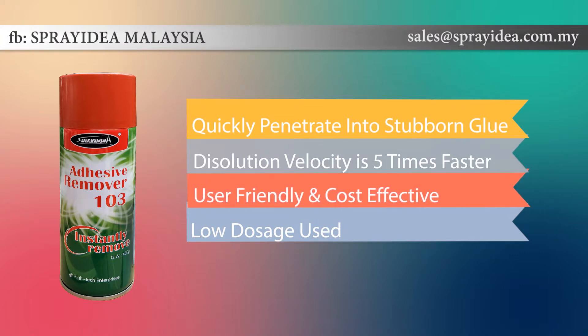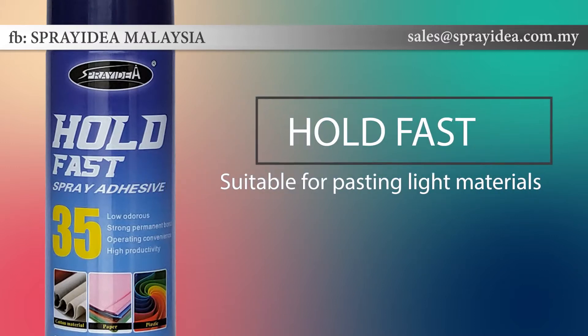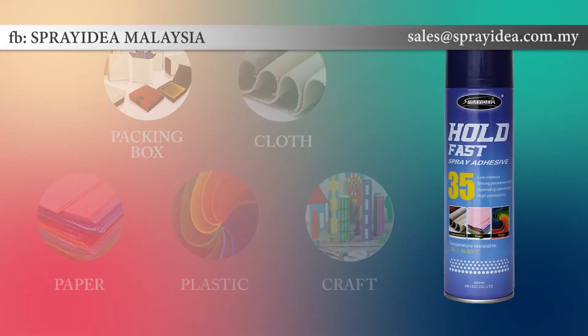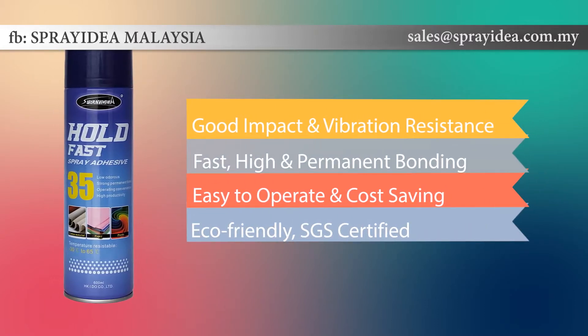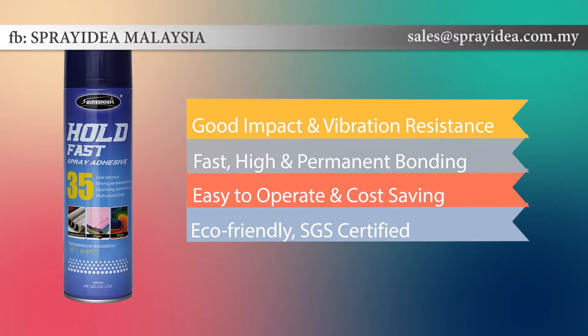They're user-friendly and cost-effective. Hold fast spray adhesives are suitable for pasting lightweight materials such as fabric, plastic, cardboard, foil, leather, handcrafts, paper and wool. Spray Idea 35 has good impact and vibration resistance, is suitable for large area construction with fast, high and permanent bonding. It's easy to operate and cost-saving in place of traditional brush or roll, and it's eco-friendly, proudly certified by SGS.